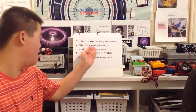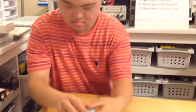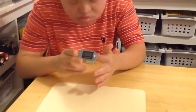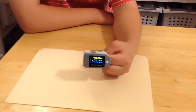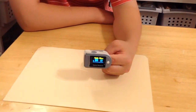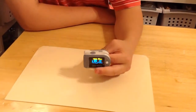Oximeter. It measures what? Do you have one of those in your science lab? No. Ninety-eight percent. Your oxygen level is 98%? Yeah. Great. Thank you. What's next?